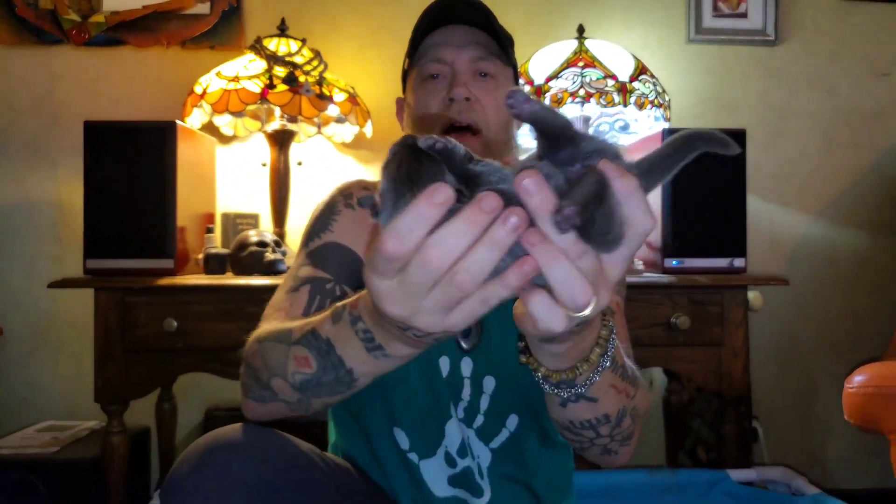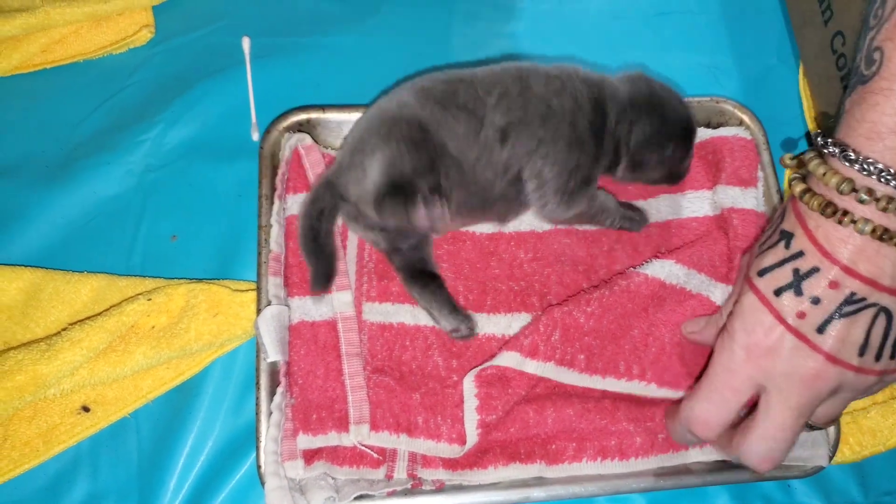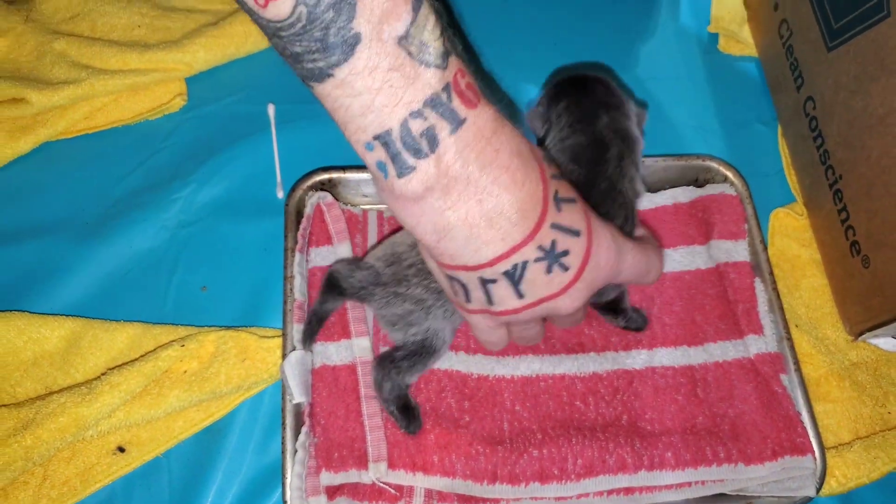We've got a beautiful blue female. We're just going to stimulate her between the toes — three to five seconds. Hold her with her head up, three to five seconds. Head down, three to five seconds. On her back, three to five seconds. And the thermal test. That's puppy number two.